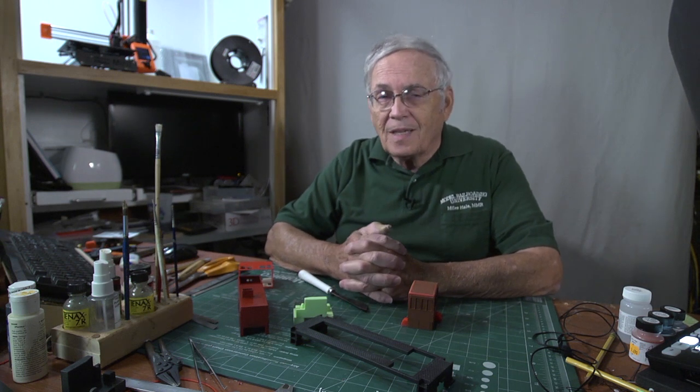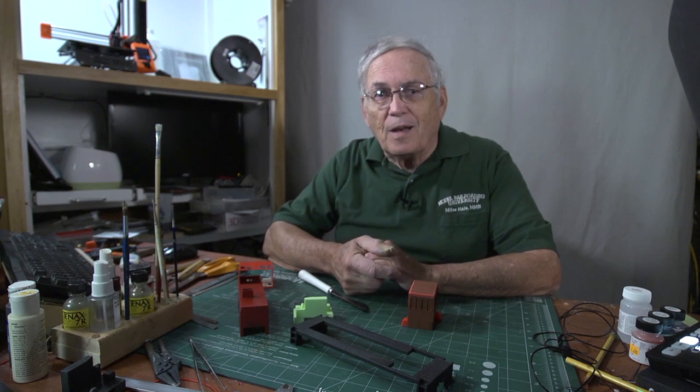As always, I say, until we meet again — go down to your railroad room and let your trains put a smile on your face.